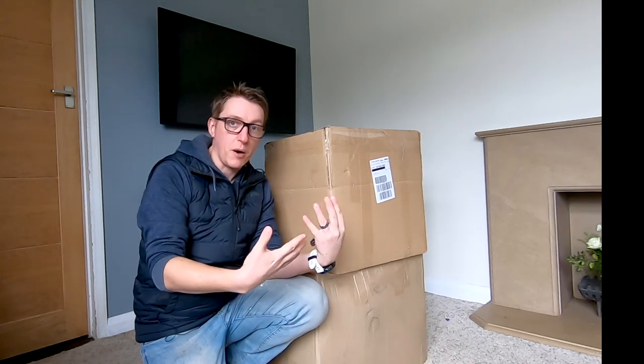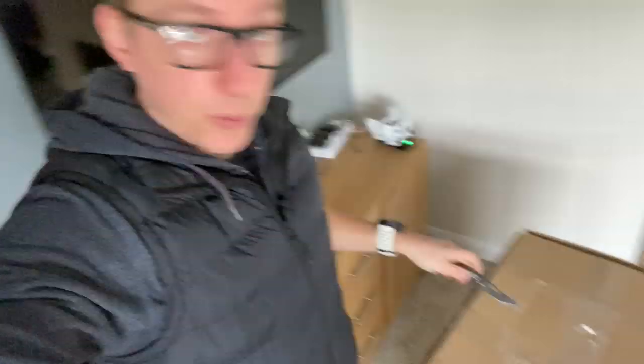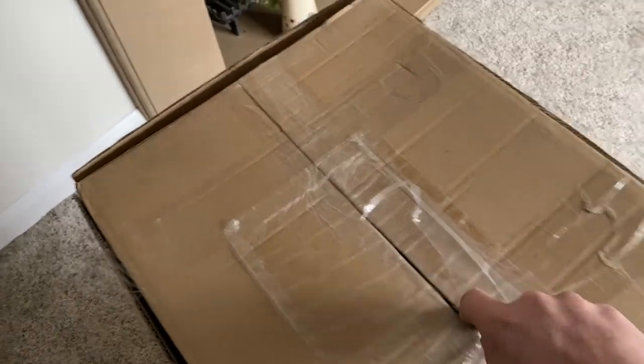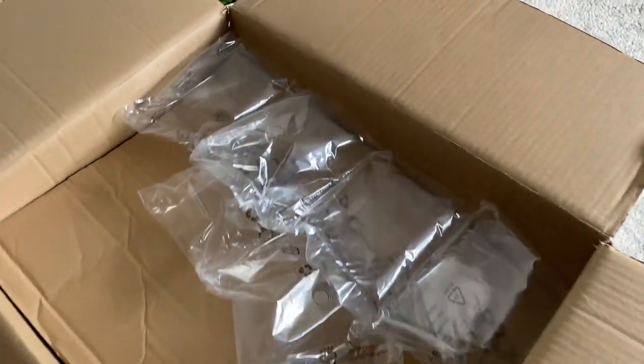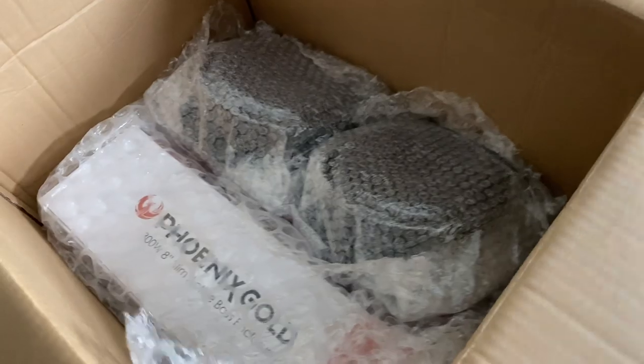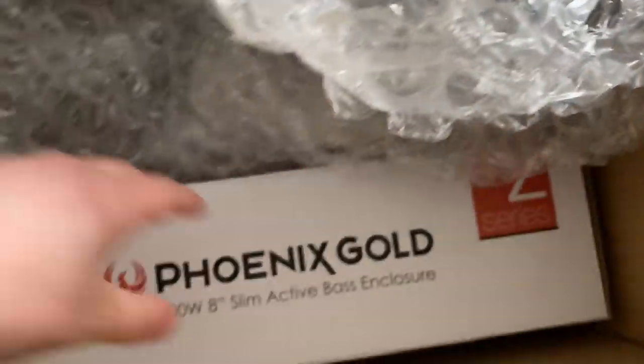So I'm going to open it up, we're going to see what we've got, and we're going to talk through it all. Let's do it — I've got my handy little knife, which is featuring in a lot of videos recently. We're just going to open this up. Okay, lots of bubbly wrap packaging. So what have they sent me? Here's the good stuff. Wow, look at this!